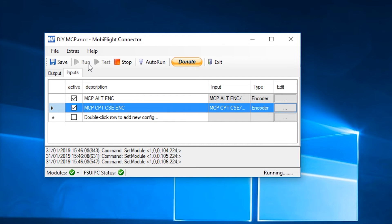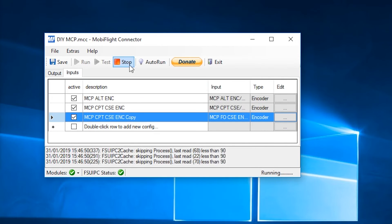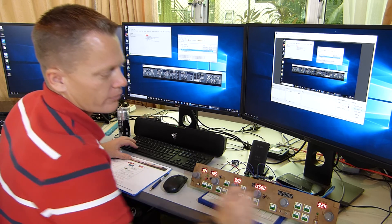We're just going to repeat that for another four times. Duplicate row, encoder, select the device. I want the first officer's course encoder. My offset is 531 Charlie this time — so change Alpha to Charlie on each tab. Hit OK. Stop MobiFlight, hit Run, and test. Perfect.